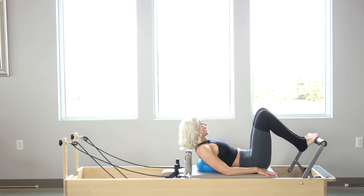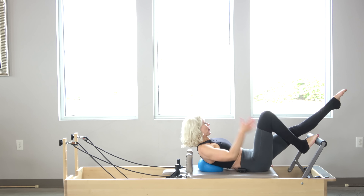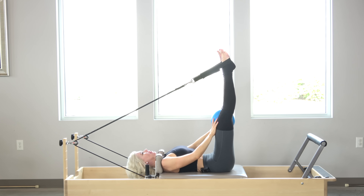Switching feet. Right hand is up, left hand is down. Right foot is down, left leg is long. Anytime you engage or activate those inner thighs, it helps trigger the pelvic floor. So the more we can trigger the pelvic floor, the better. So I'm going to actively squeeze that ball.